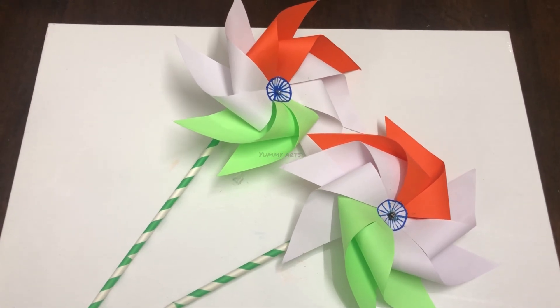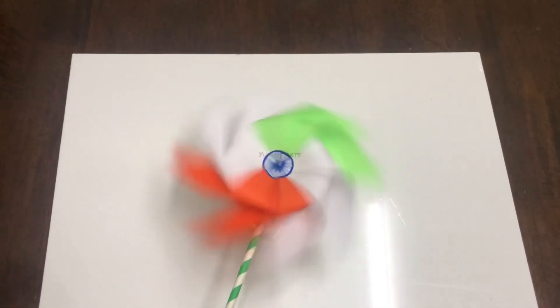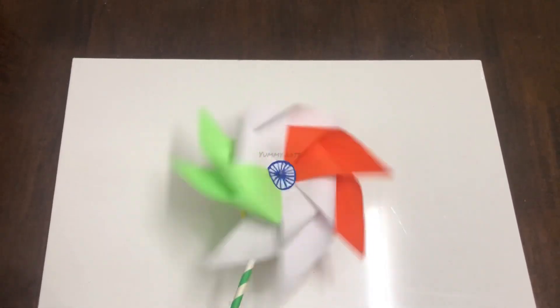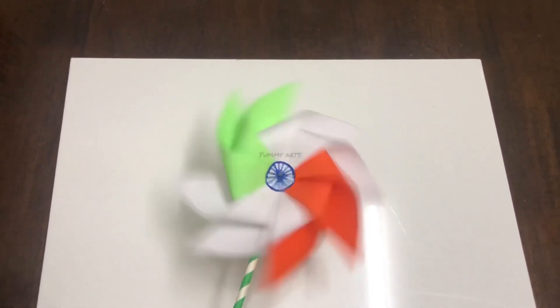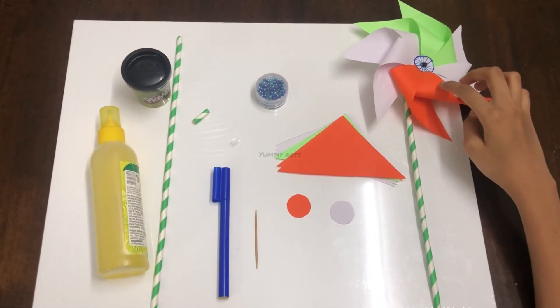Hi guys, welcome back to my channel. My channel name is Yumyats. Today we are going to make a beautiful Independence Day special pinwheel. Let's see what materials we need to make this pinwheel.